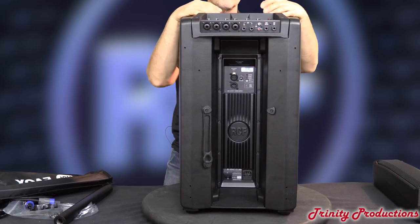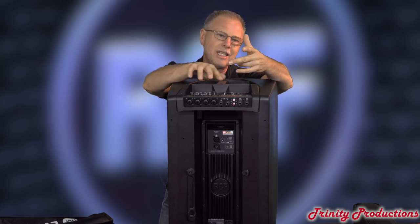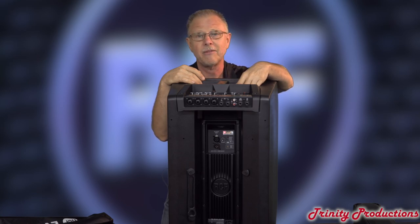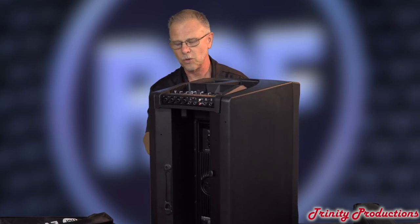We've run stuff with our ART series, HD series, TT series — everything — in the hot California sun in the Central Valley with the sun baking on things, and have yet to have an amplifier failure from overheating. So really, kudos to RCF.